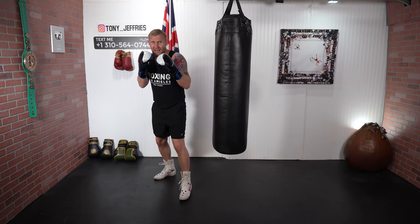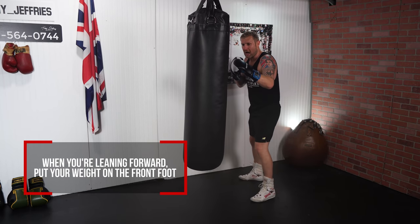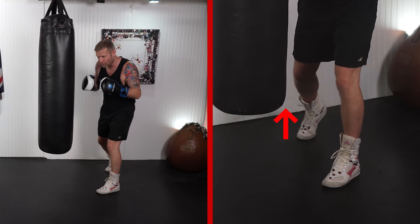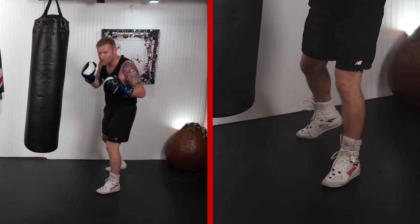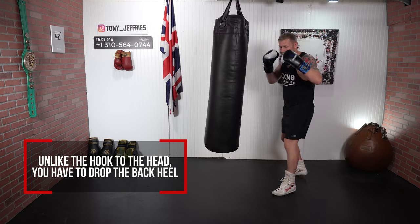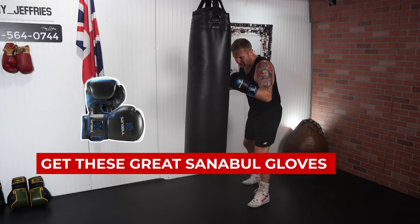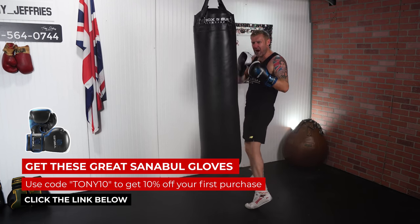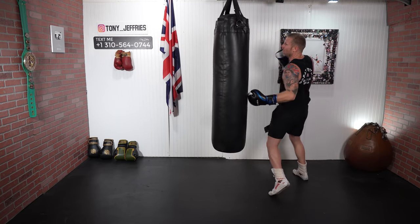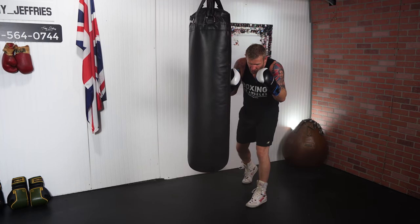The first, traditional way is by leaning forward and then whipping it in. When I'm leaning forward I'm putting the weight onto my front foot — look where the back heel is, it's off the ground. I'm loading up to blast that punch in. Unlike the hook to the head where you drop your back heel and transfer the weight, we don't really want to do that here because it leaves you wide open. We never want to be wide open, so we keep our hands up and keep that back heel off the ground.